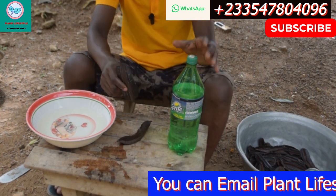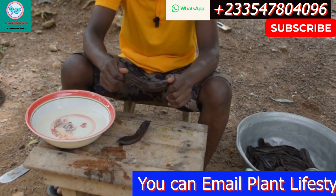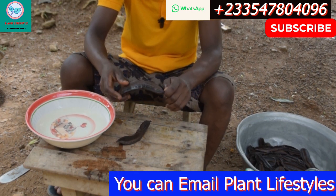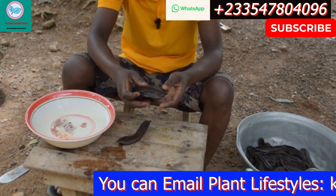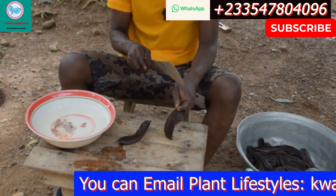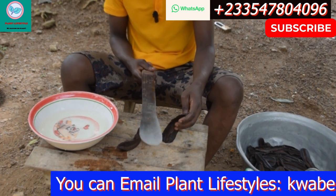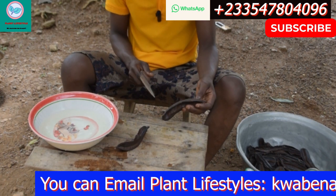First, you are going to get your Pricasse. Once you get your Pricasse, there are two parts of it. That's why I'm saying listen to the video very well, because if you don't take care you are going to do what you like. There are two parts of the Pricasse. You have the hard portion — very, very hard — and you have the soft portion. The hard portion is very hard. Even this thing can't cut it, you see. It's very hard.